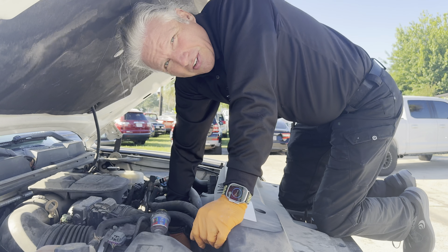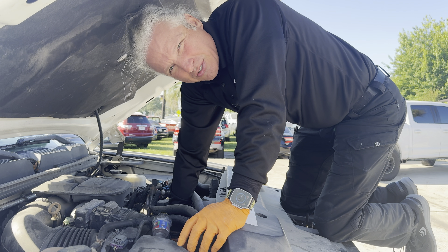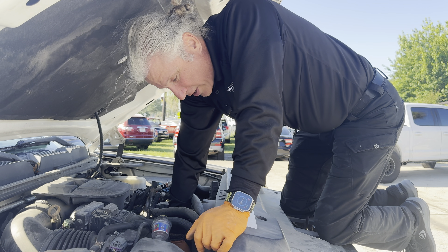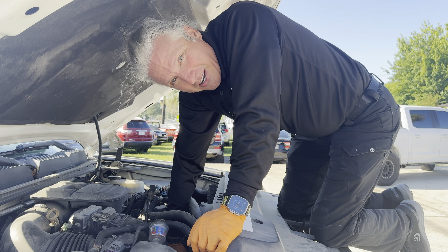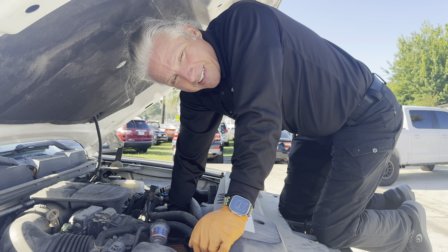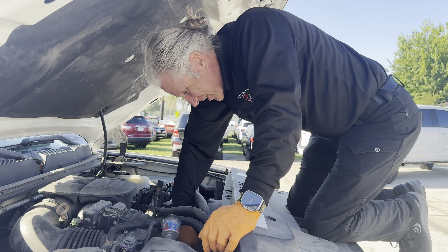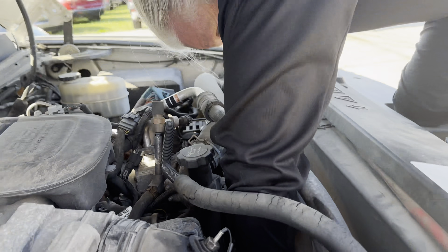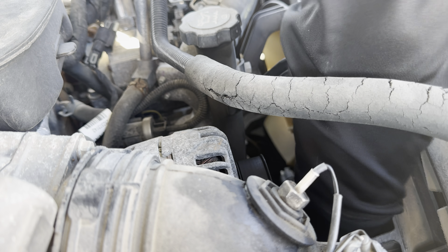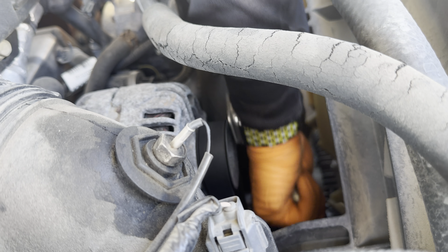I went inside and asked the guys if anybody knew what size the crank bolt was — they all laughed at me because we don't do diesels at this shop. One of my client care people Googled it and said hey, it's 36 millimeter. Shout out to Skyler for the 36 millimeter — saved me from putting 15 sockets down here. Let's see if it'll spin. Oh yeah — yep, it spins. All right!